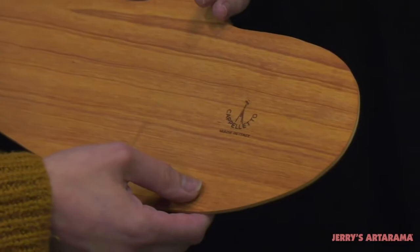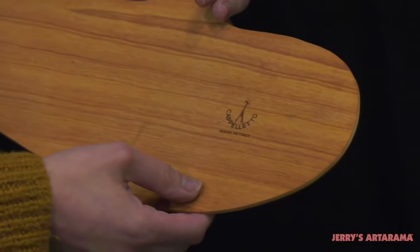The Capiletto Counterbalance Palette is handmade in Italy out of lightweight oiled Acoma wood. Its curved inner edge allows you to rest the palette against the side of your body while painting.